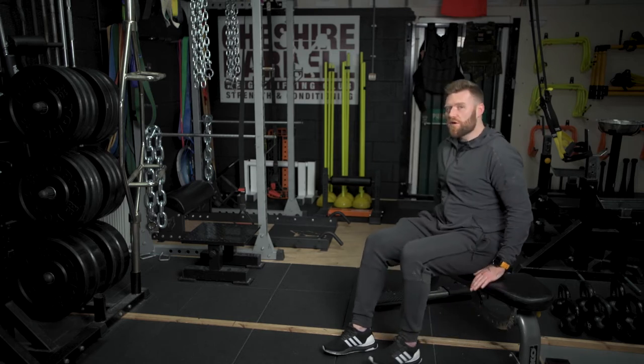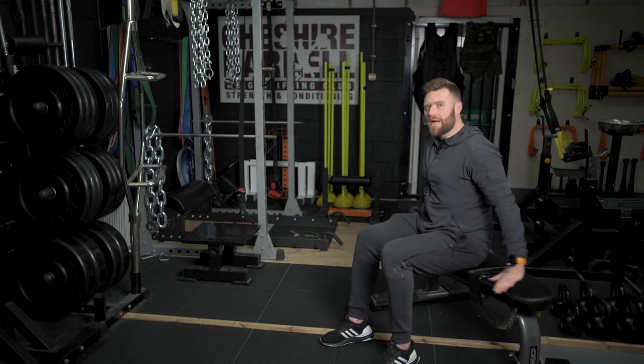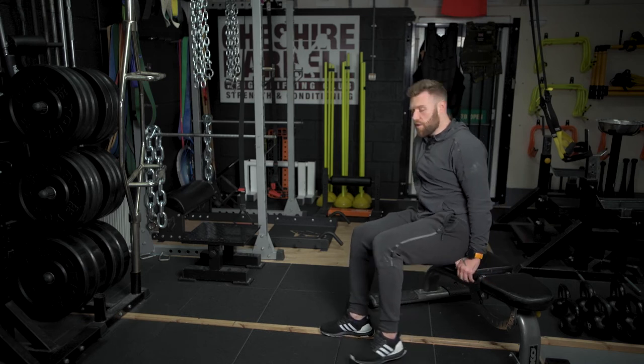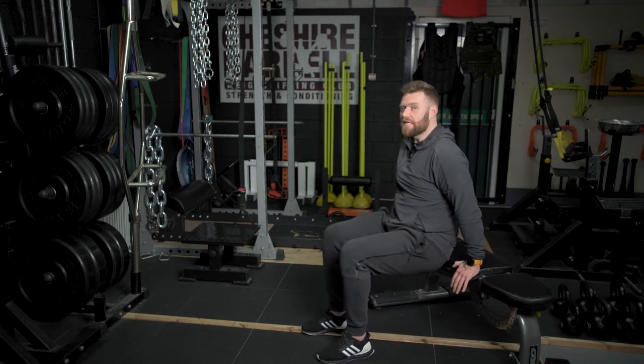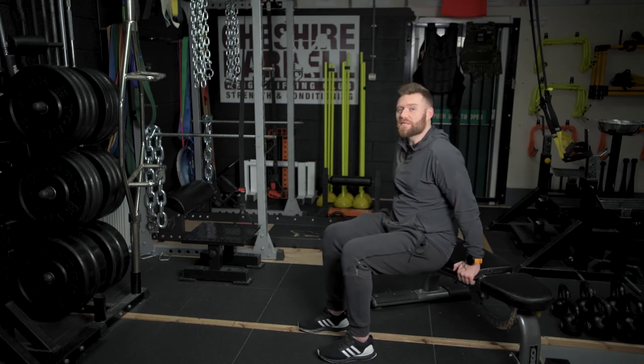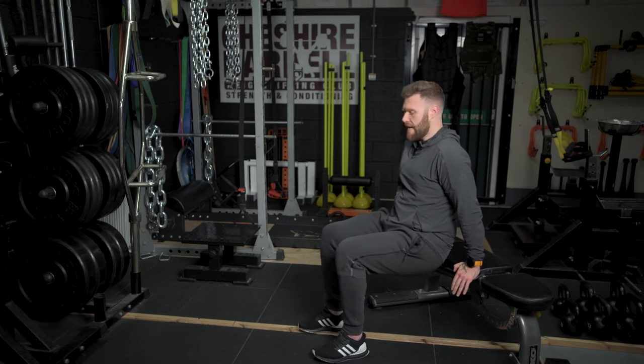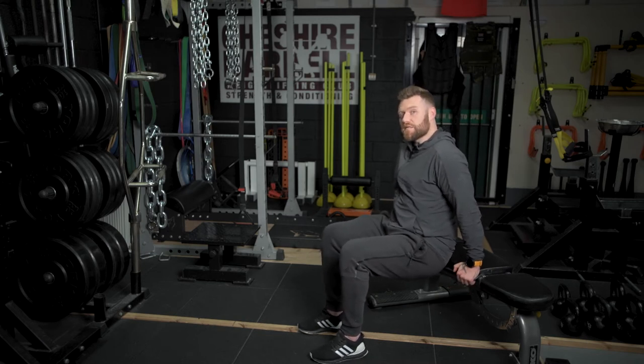To set yourself up for this movement, it's very important that you place your hands quite narrow and nice and tight into your hips. From here, walk yourself out slightly so that your glutes, your bottom, your lower back is quite close to the surface of the chair or bench or bed that you're doing it on, and keep your knees at 90 degrees to begin with.